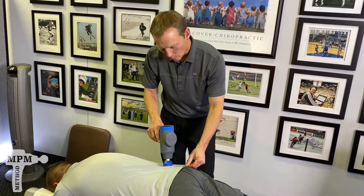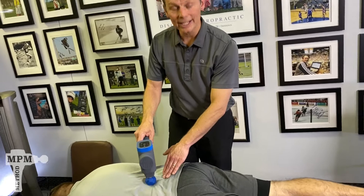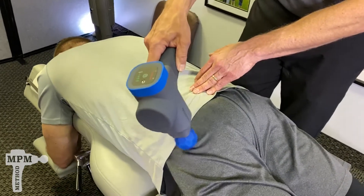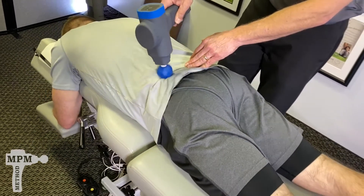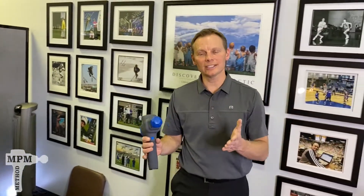Once you've worked the affected side, also relax the muscles on the opposite side. Repeat two to three times on each side, between 60 seconds and 120 seconds, and up to two to three sessions a day. Give that a chance and see if it will take some of the pressure off the nerve and help them feel better.